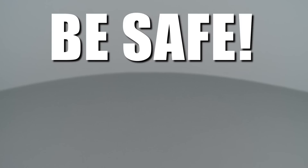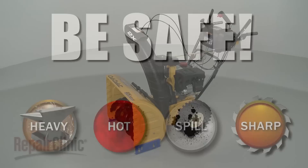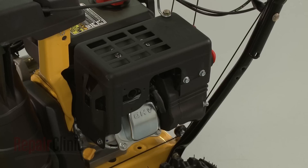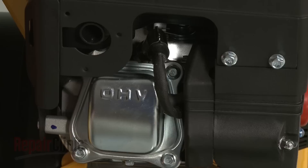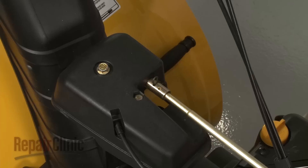Repair Clinic encourages you to perform this procedure safely. In this video, we will show one or more of these icons to alert you when to use caution. Before you replace the chute rotation gear set in your snowblower, first make sure the engine has cooled. Next, remove the wire and boot from the spark plug to prevent the engine from accidentally starting. We recommend you perform this procedure with little or no fuel in the tank.